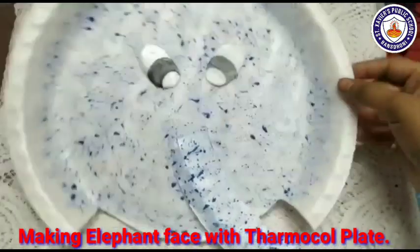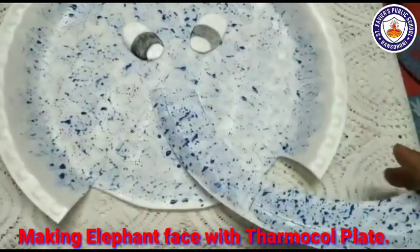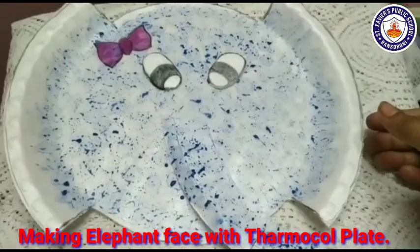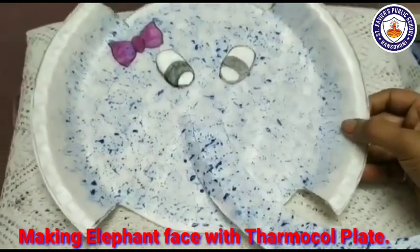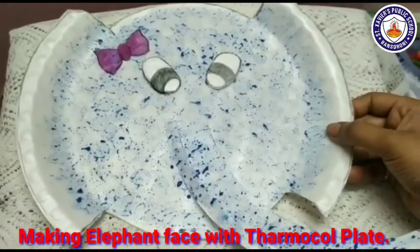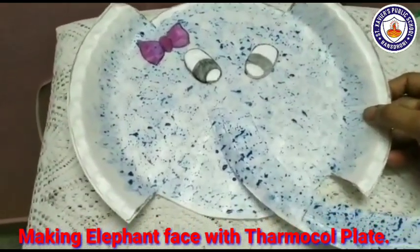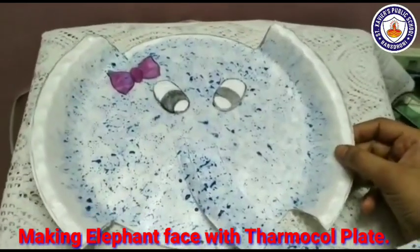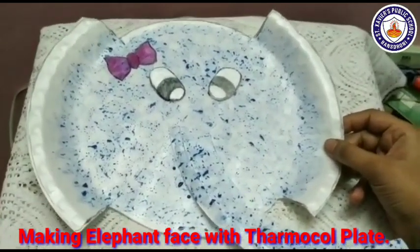This is the elephant's face — these are the eyes and trunk. See students, this is an elephant's face which I made on a thermocol plate. You can do it at your home.